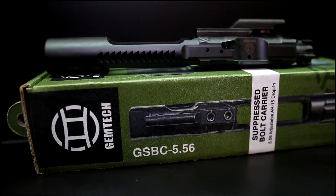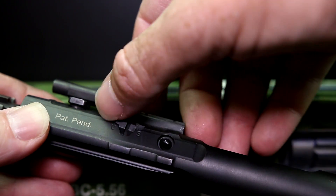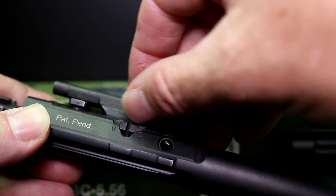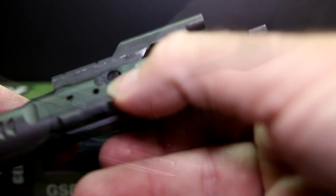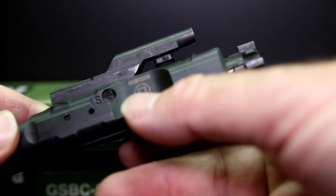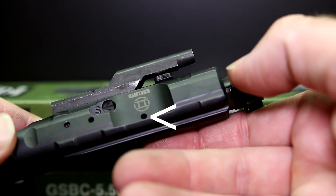This bolt carrier has an adjustment on here for suppressed or unsuppressed. If you have a rifle like this Colt LE6920 that does not have an adjustable gas block, you can actually put it in suppressed mode in the bolt. What it does is the extra gas is siphoned out the side.